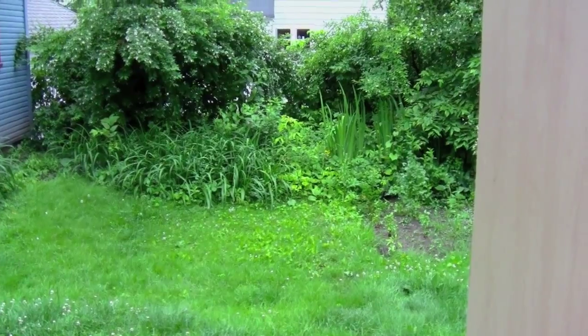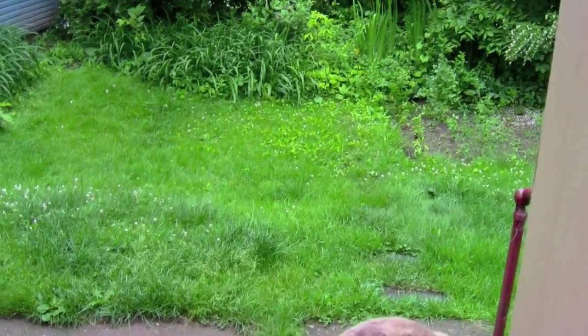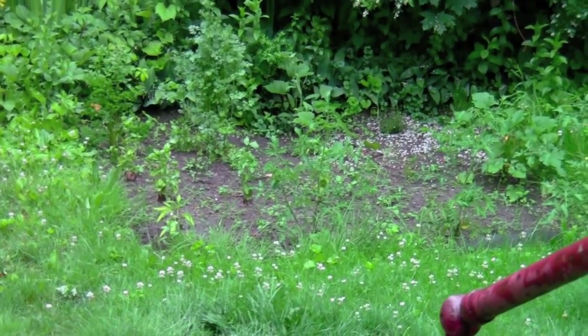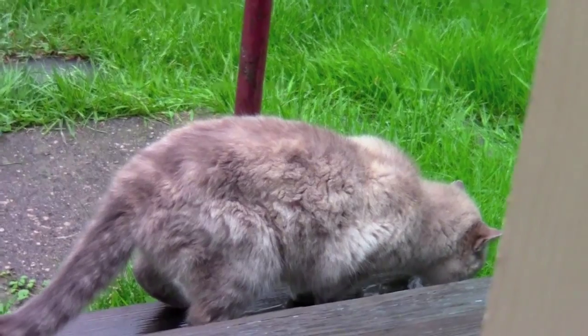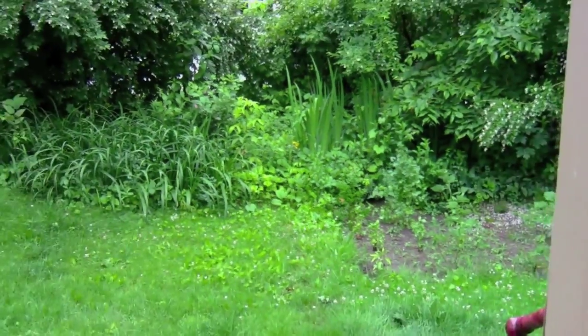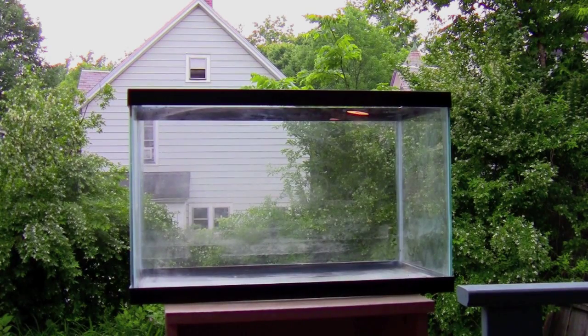We are in my backyard — I'm going to paint outside today because I'm going to use this little 10-gallon tank and I'd rather avoid paint fumes in my house. So the first thing I'm going to do is wipe the tank down with some rubbing alcohol and water. You can also use a mixture of vinegar and water, or if there's no fish in the tank, something like Windex works. You just want to make sure to wipe down the back of the tank really well to get all the debris or any oil off, so that your paint will stick better.